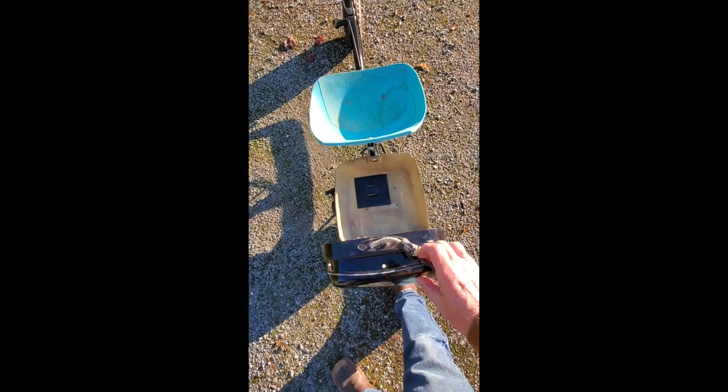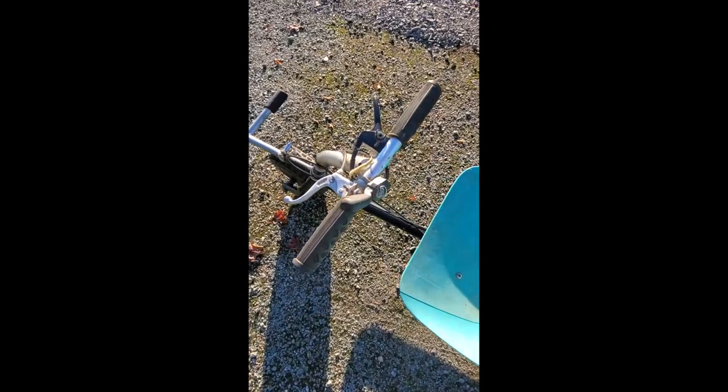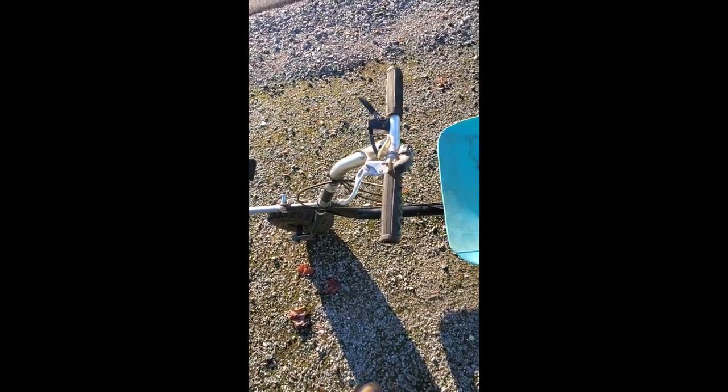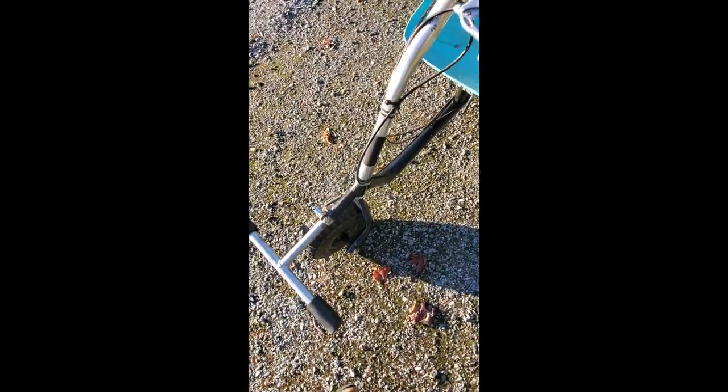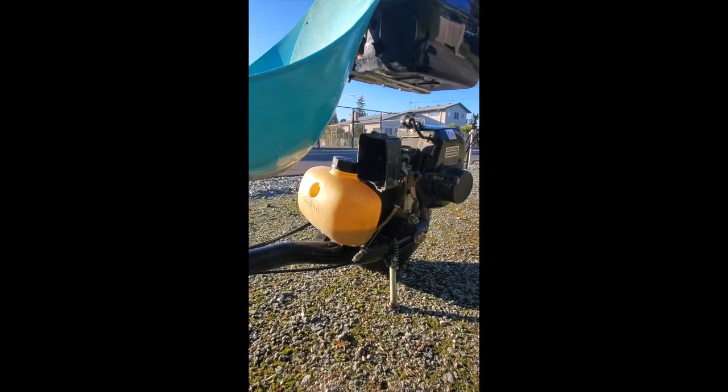There's a little storage compartment to store a few goodies, and a little plastic dining room chair for a nice, comfortable ride. A few levers to keep you going and stopping. Foot pegs, and those pull off for storage. Same with the seat — that comes off. Pretty simple little rig.